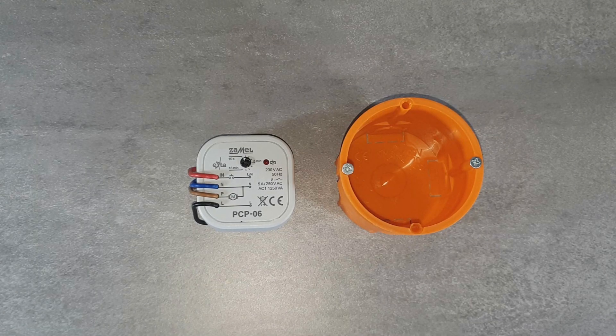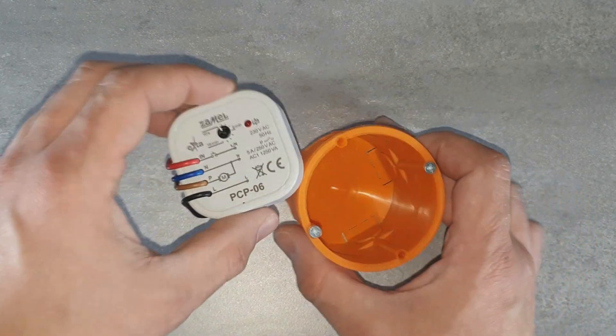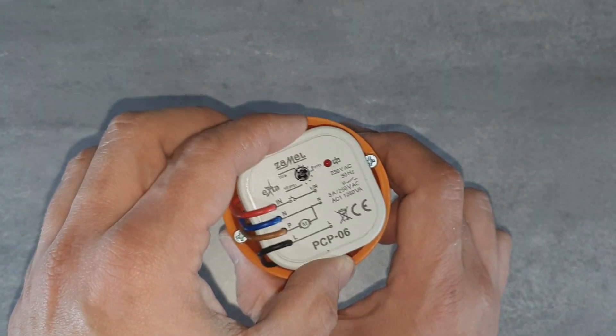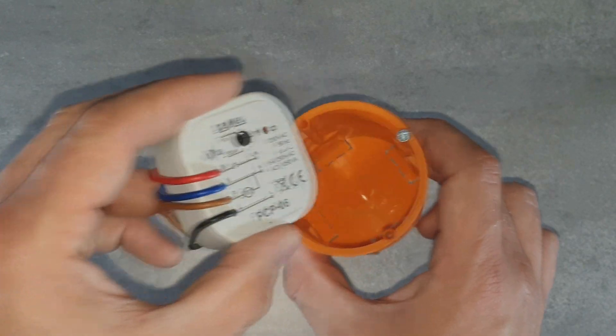It is done by installing the PCP-06 relay inside the back box under the existing lighting switch. The device is designed for installation inside back boxes with 60 mm diameter. However, it is recommended to use deepened boxes, or preferably a pocket one.